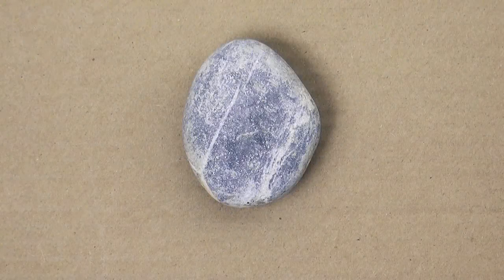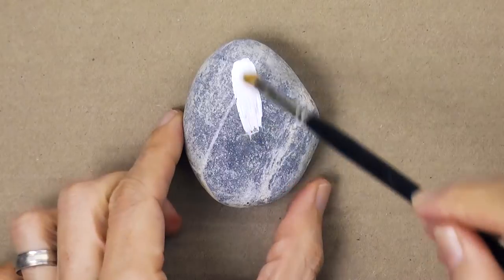Hello my friends and welcome to another Tuesday of tutorial. I am LeoSanta and today we will paint a soft portrait. We will paint a Santa on a rock.